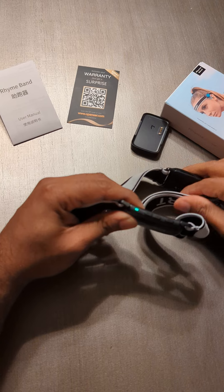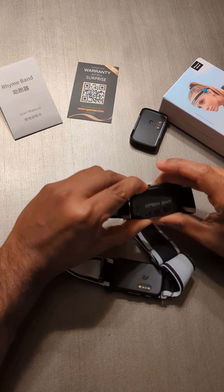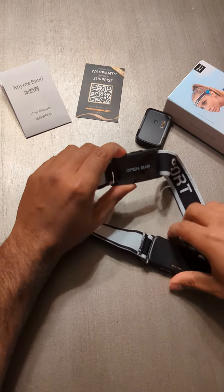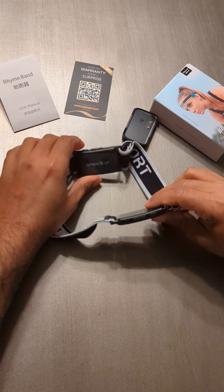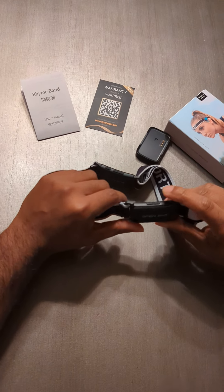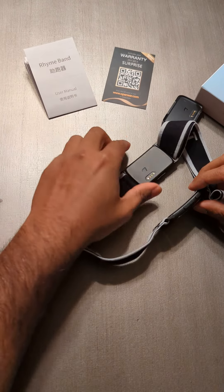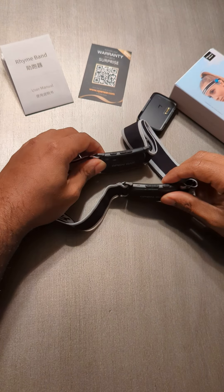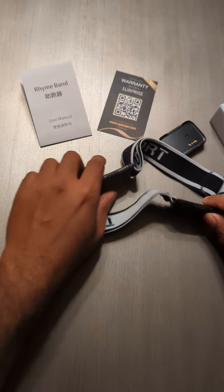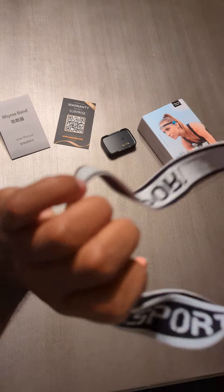To connect, you just press the power button on either side to switch on the Bluetooth, and do the same on the other side as well. You can see that both of them are powered on, and then you just look on your cell phone and connect to the Bluetooth — I think it's called 'Rhyme Band.' That's it, and you stick it on your head so it becomes left and right earphones for you.